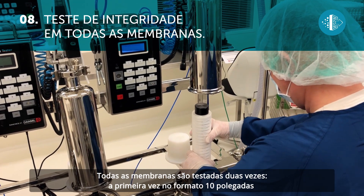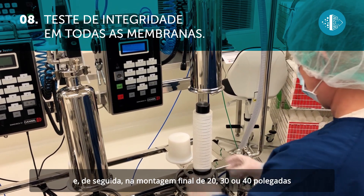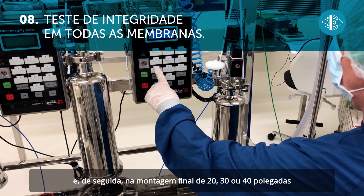All the membranes are tested twice: the first time in the 10-inch format, and then in the final assembly, in the 20-, 30-, or 40-inch version.